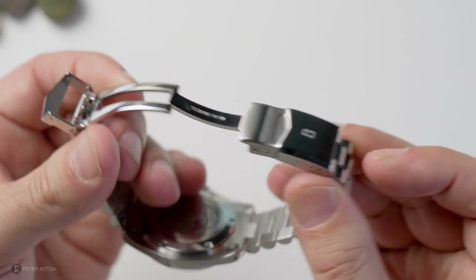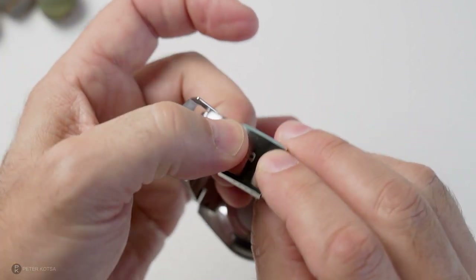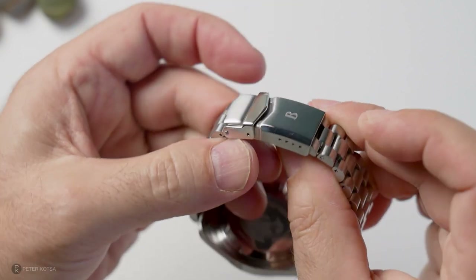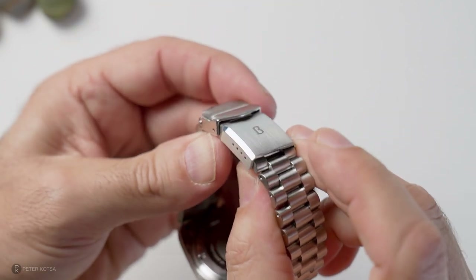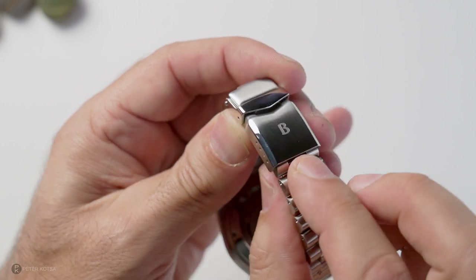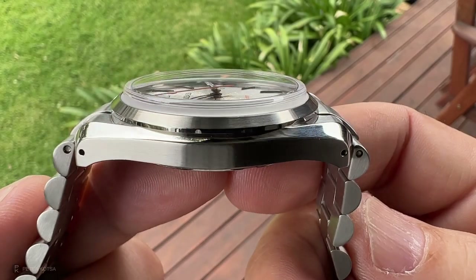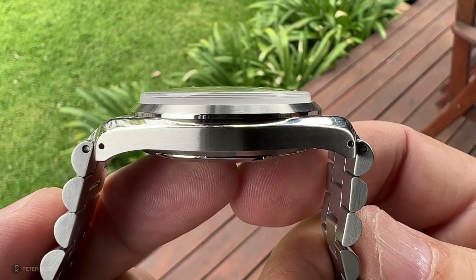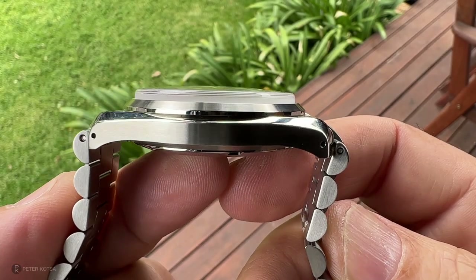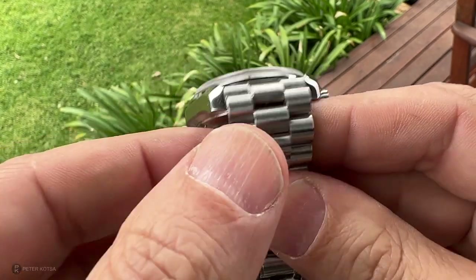That press clasp is also a potential negative — and I only say that because the quality of the rest of the watch is very, very good. The press clasp seems just that little bit down in quality compared to the rest of the design, albeit the comfort is great with four micro adjustments. As for the end links, they are male but will be changed to female in the production version. I actually like the look of the male end links — I think they suit the style and design.